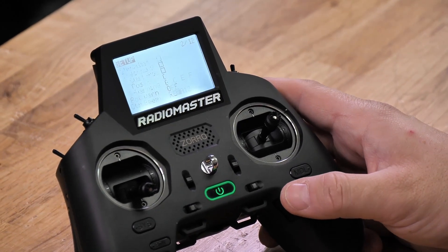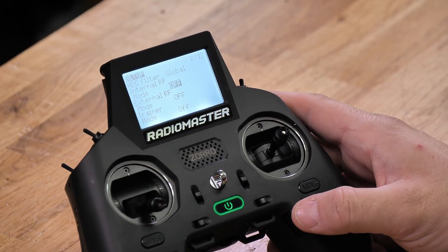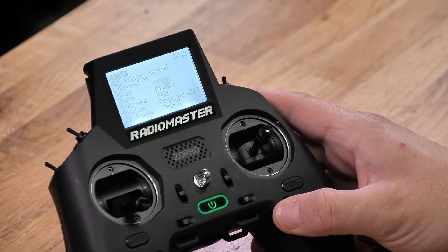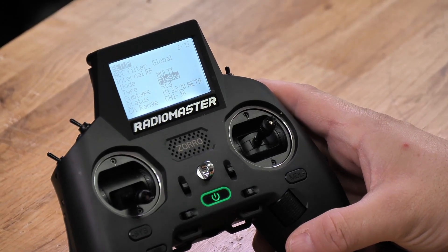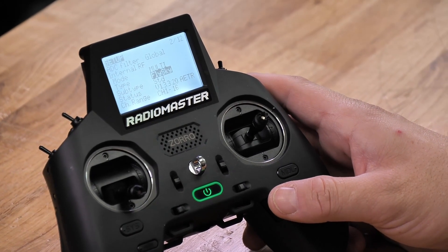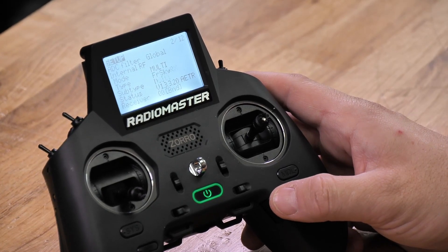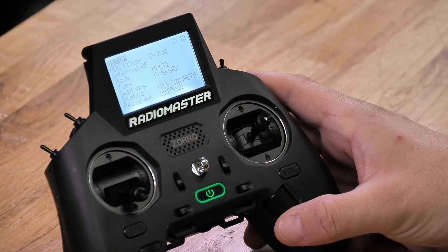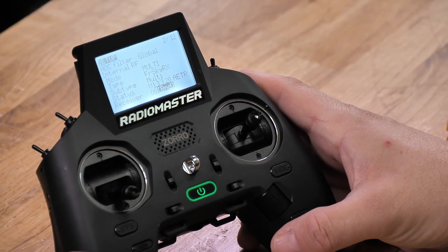Continue to scroll down until you get to internal RF. Press the roller wheel. You're going to change this to multi. Then depending on the type of receiver you have — whether it be FR Sky, Fly Sky, Spectrum — as the multi protocol, you have several options. You will choose your option with the scroll wheel. Once you get the option you want, press the scroll wheel. Go down to your subtype and then scroll through to pick whatever receiver you have. Then go down and choose your bind option. This process will be the same regardless of what receiver you use.